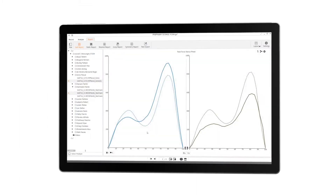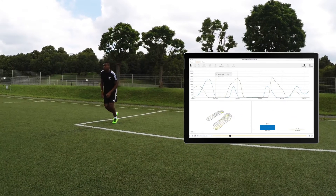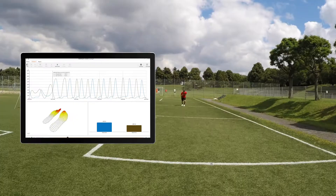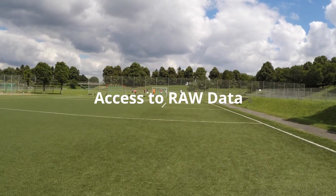Utilize a wide range of out-of-the-box analysis and reporting functions in the desktop software. Ease your life with auto-video synchronization, data trimming, and many more — of course, always with full access to your raw data.